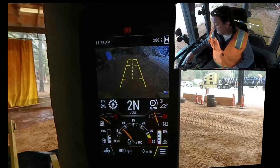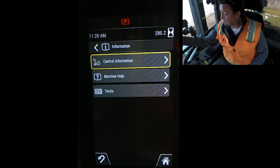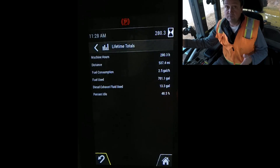Come over here and hit the 'i', which stands for information, just down from the jog dial. That information button brings up the ability to check your machine totals. Coming into totals and choosing lifetime totals, you can see this exact machine is over 48 percent idle time.